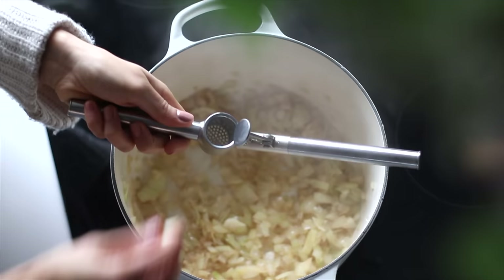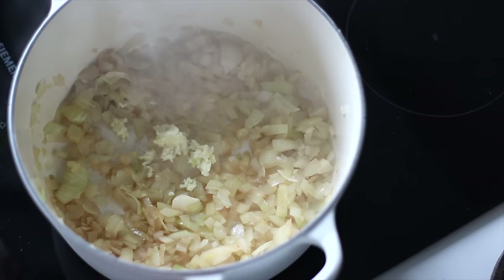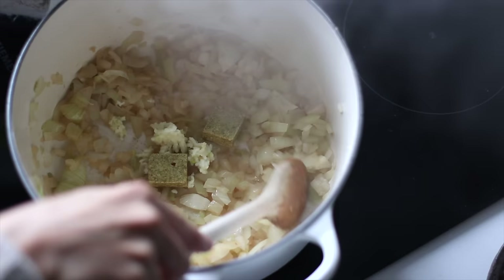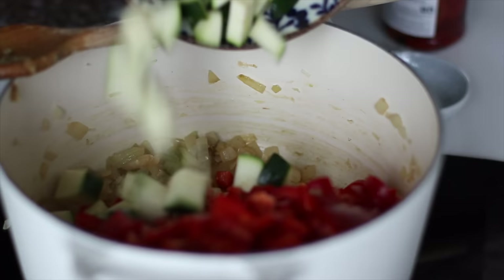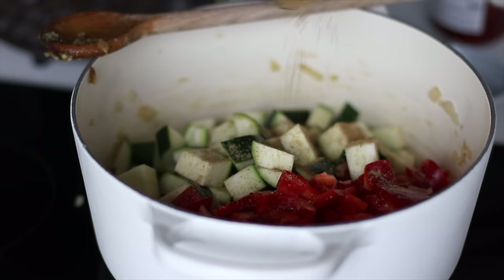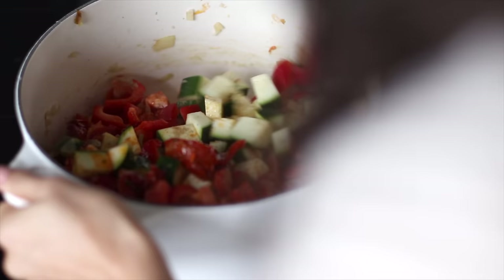Add splashes of water as needed to deglaze the pan and prevent burning and sticking. Then add two cloves of crushed garlic and two vegetable bouillon cubes, stirring until the cubes have dissolved and the garlic is fragrant, about a couple of minutes. Then add the bell pepper, zucchini, a teaspoon of ground coriander, and a quarter cup of sun-dried paprika in oil to the pot. Let this sauté for four or five minutes.